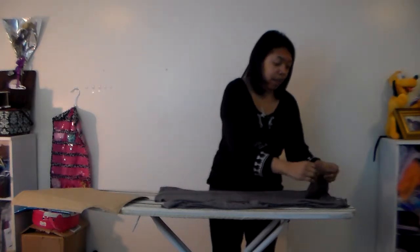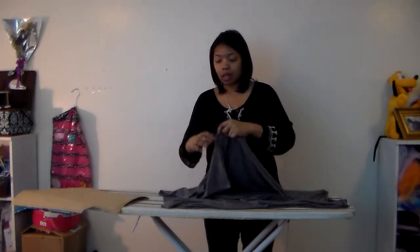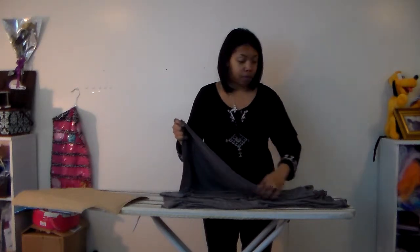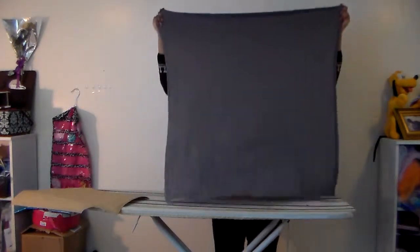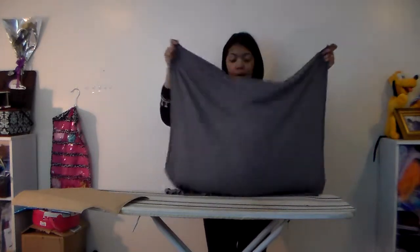I'm using today a knit — this is just a cotton knit. It has a nice stretch to it; it's just a two-way stretch, so that works too. Because this is a two-way stretch I have mine oriented to stretch this way, so when I put it on I'll have a little bit more give width-wise as opposed to up and down.